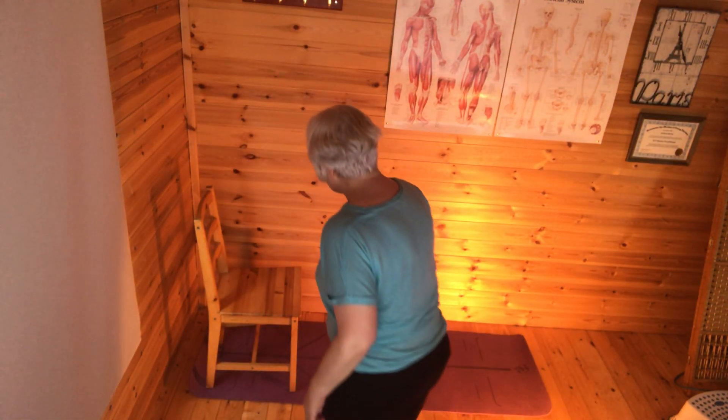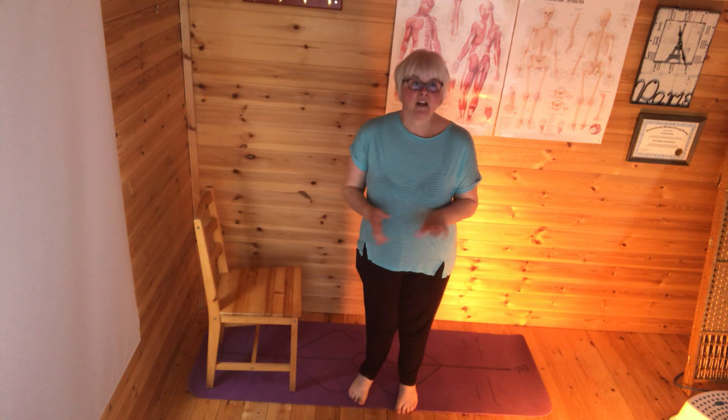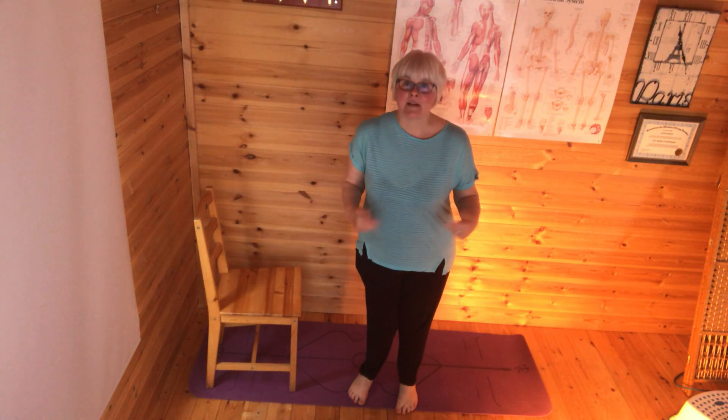Hello. The shed's a bit cold this morning. I've just come down to run through that sun salutation from last night and I'm hoping I'll heat up a wee bit after I've done that.